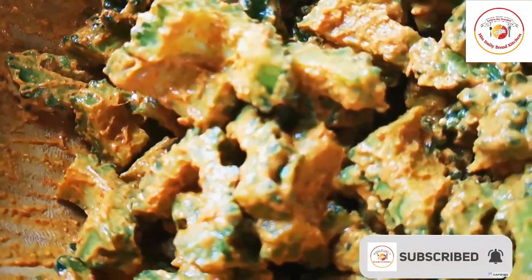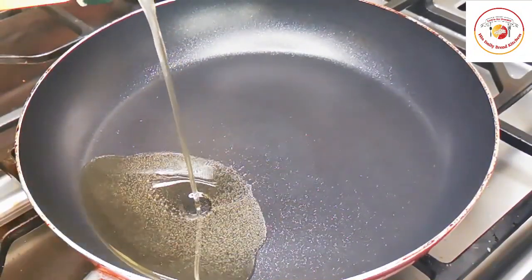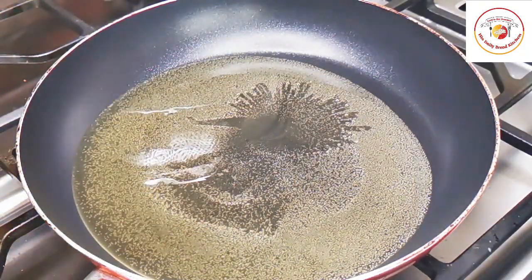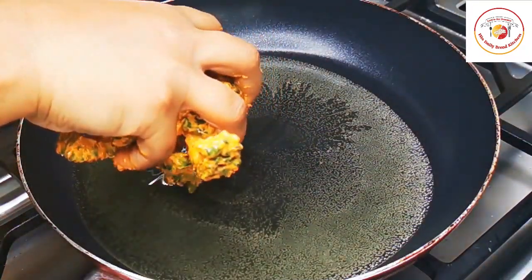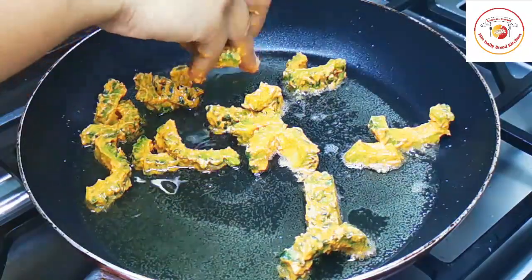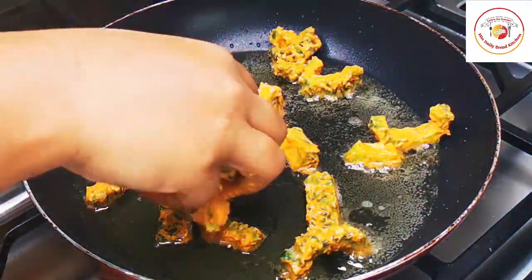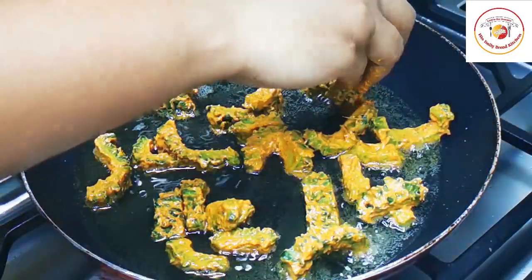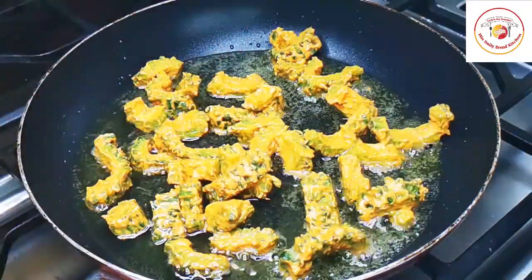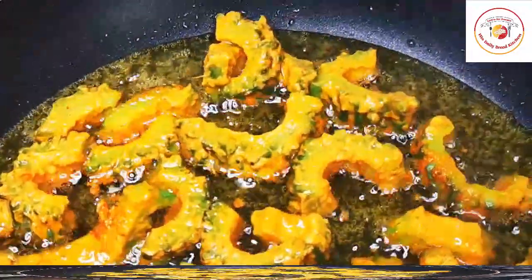The taste will be really very good and you won't feel the bitter taste at all when cooking this way. After 30 minutes, fry in oil — I'm using wood-pressed oil, but you can use coconut oil, sesame seed oil, or whatever is available at home. Gently place the pieces in the oil and cook on medium flame for 10 minutes on each side.